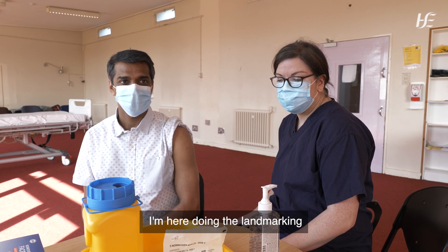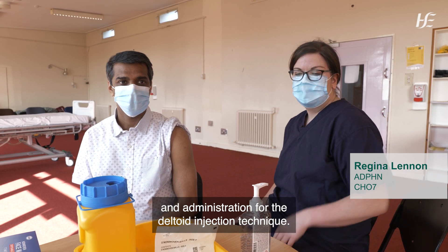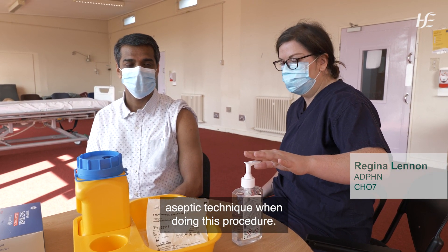I'm here doing the landmarking and administration for the deltoid injection technique. Just make sure that you have your standardized aseptic technique when doing this procedure.